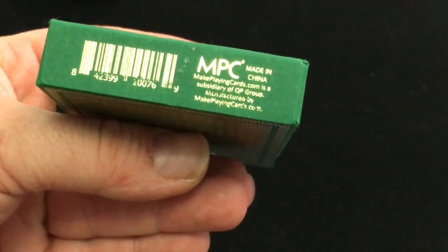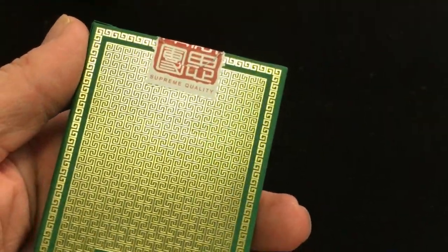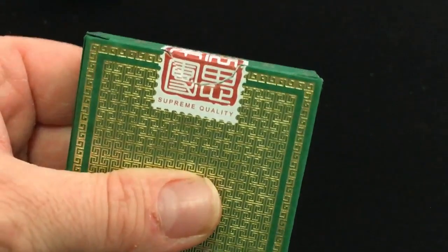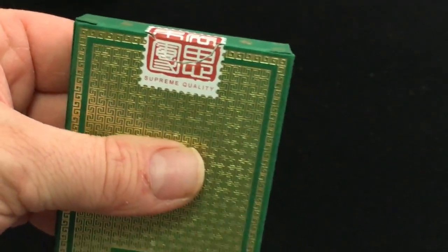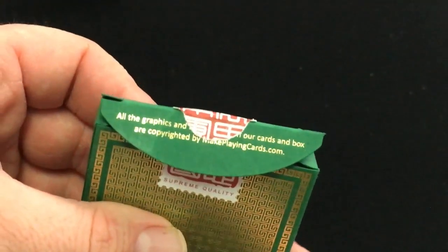The bottom is some ad copy. The back you can see the back design — it says Jade Green. They previously released it in blue and red. There's a nice stamp seal with some Chinese writing that says Supreme Quality. Little trademark stuff on the flap. It is a matte stock, then foil embossing.